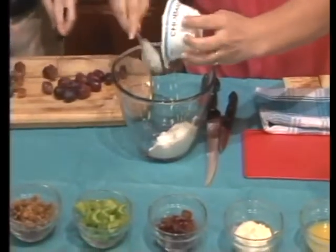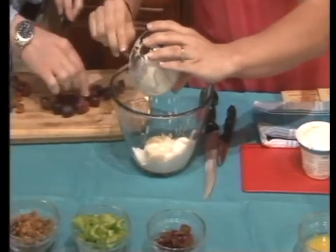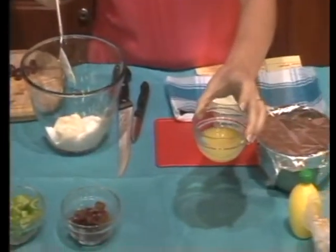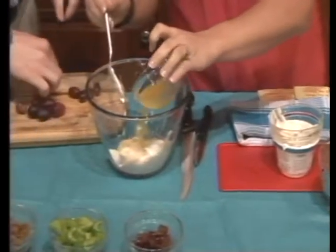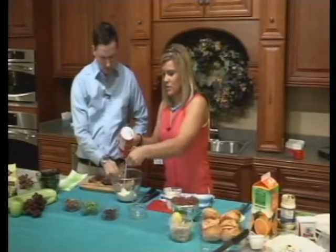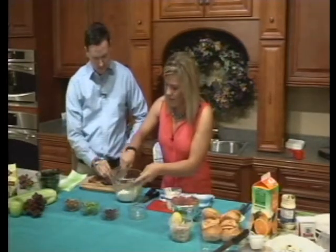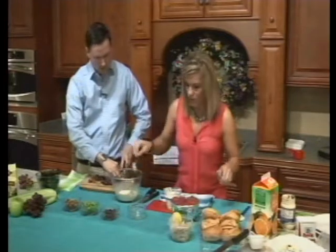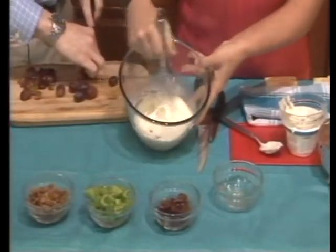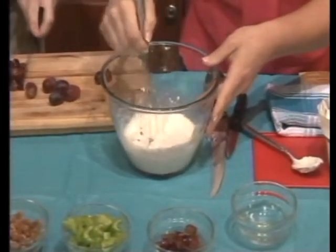It also asks for a half a cup of mayonnaise. So if you're watching what you eat, this is probably not the best for you, but it is delicious — make it the meal for your cheat day. It also asks for a quarter cup of orange juice, and just a little bit of salt. Then you're going to mix it together. I do have a whisk here, so we'll do that to make it a little easier. Once you make your base sauce, it's going to look a little soupy and watery. That's okay because you actually have to chill this for about an hour once you mix everything in — it thickens it up.